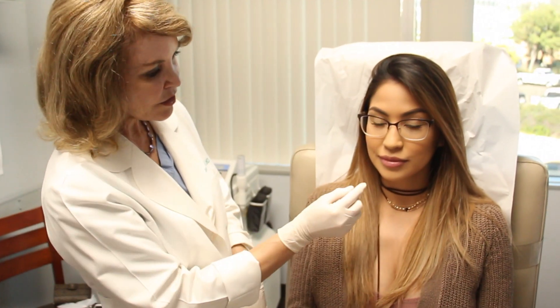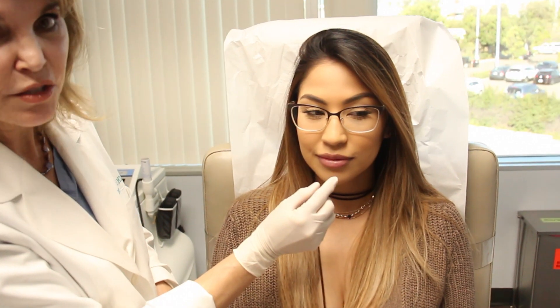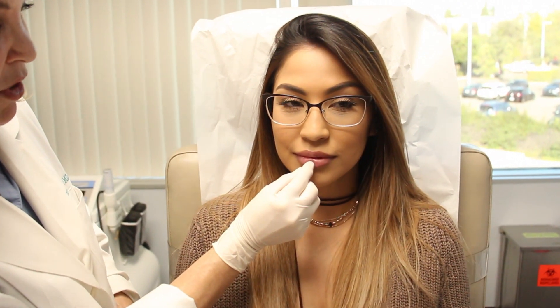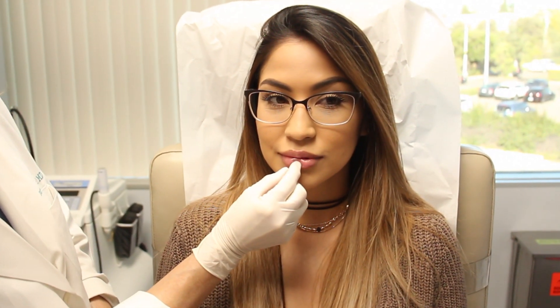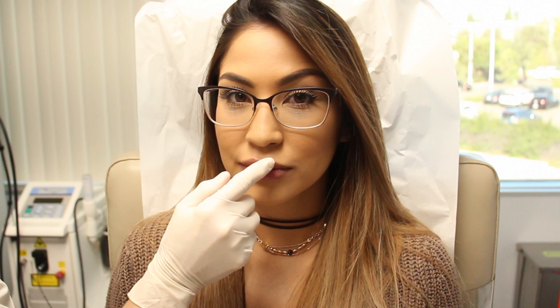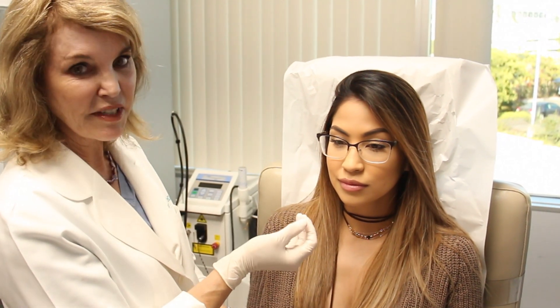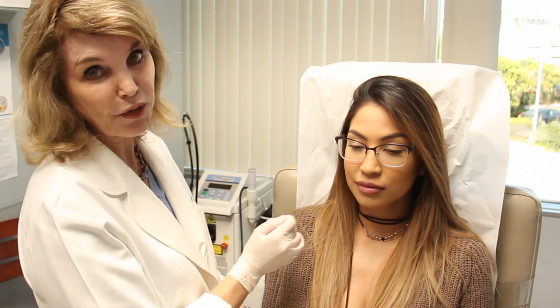The keyhole pout is when we use a little string — or in this case a medical iodoform gauze — to put a little dent here so that we accentuate the pillows of the lip. There should be four pillows with a little depression in the center, and that gives the natural way that the lip should look. So keyhole sounds artificial, but it really makes it a beautiful pillow lip.